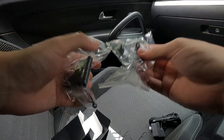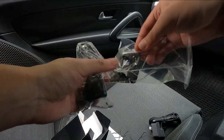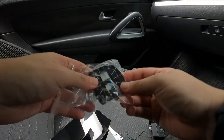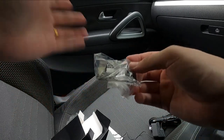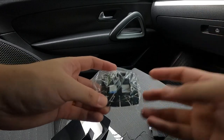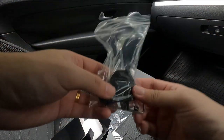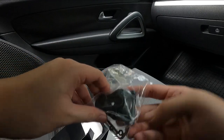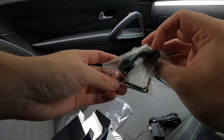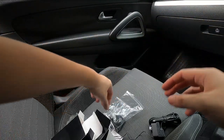You have one mounting plate here. There's also the sticky base, which is going to be stuck to your dashboard or windscreen, depending on which orientation you want to mount the OBD2 meter. You also have the back mounting plate for the meter, as well as an Allen key and some bolts. Pretty simple installation.